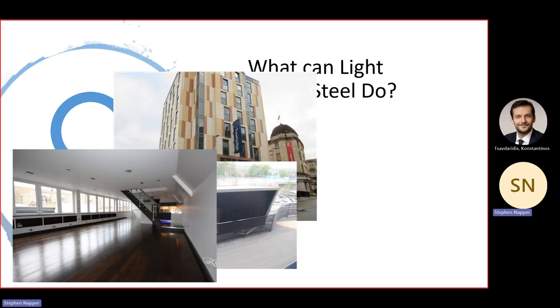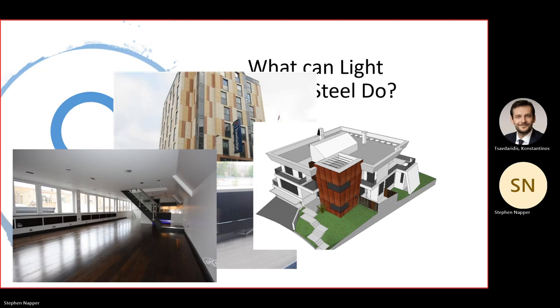This is a panelized light gauge steel vertical extension from around 2010 — becoming more and more popular now with recent legislative changes around airspace development. This house, albeit only a render, is in Brazil and is 90 to 95 percent light gauge steel, with one or two hot-rolled beams for some of the cantilevers. It was built by the company's owner for himself — rather fantastic, unfortunately I haven't got any photos of the finished article.